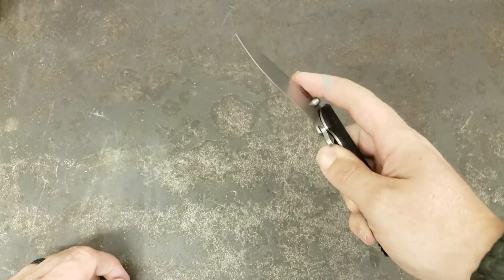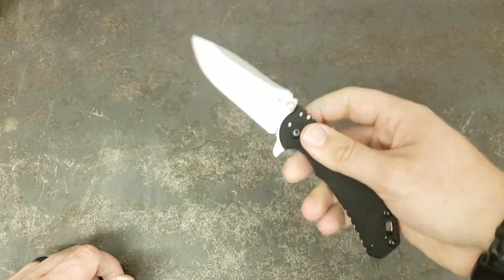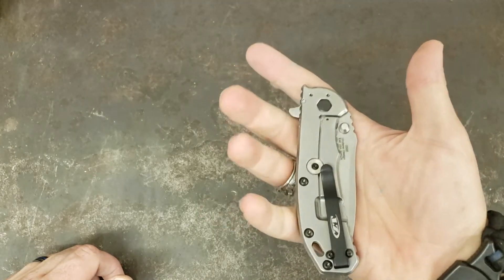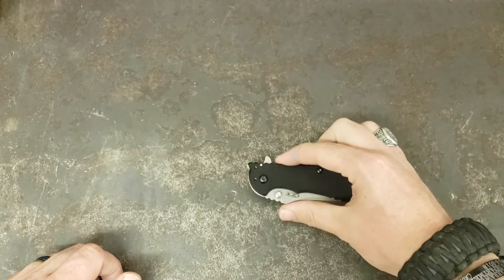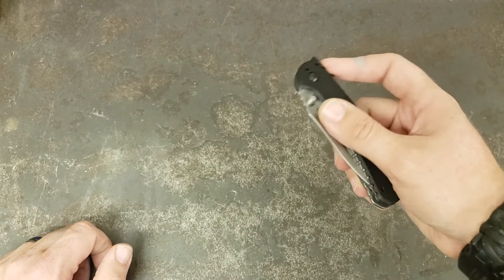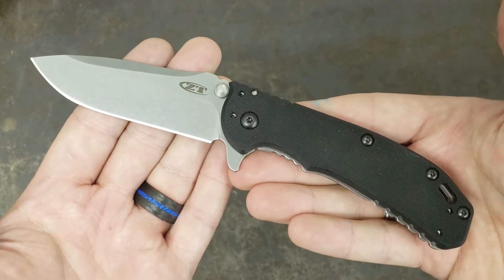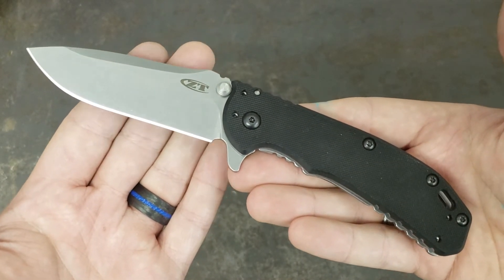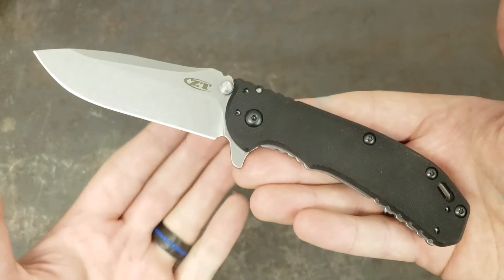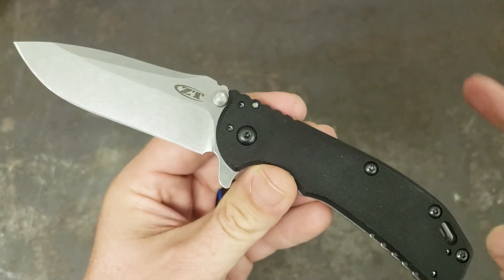This is another one that's going to be added to the list of ones to carry and review. Yeah, pretty sweet — I'm liking what I'm seeing and feeling so far. I don't think I've had a ZT that I've had any real complaints about yet. Guys, there it is. Thank y'all for watching — make sure you like, comment, subscribe. Check out my Instagram at palmettoedge. Y'all have a good one.